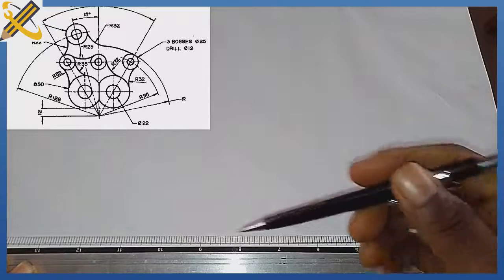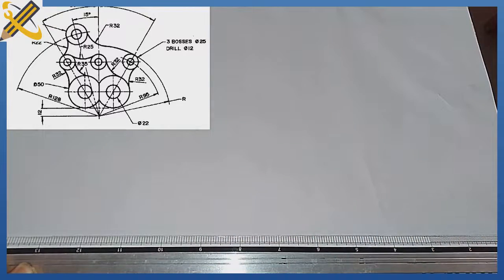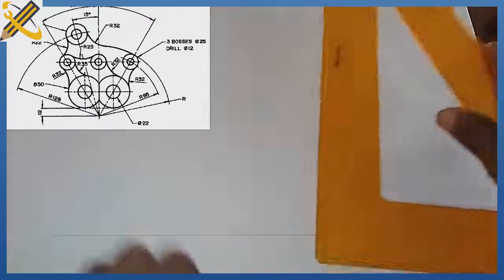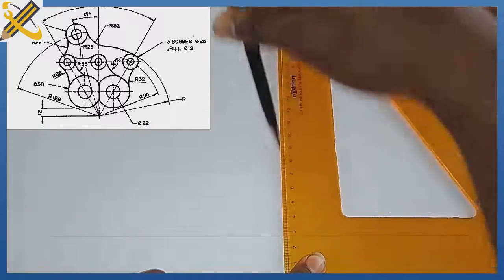The very first thing to do here is to produce a horizontal line. After that horizontal line, you need to produce a perpendicular to that horizontal line. So here comes the perpendicular.